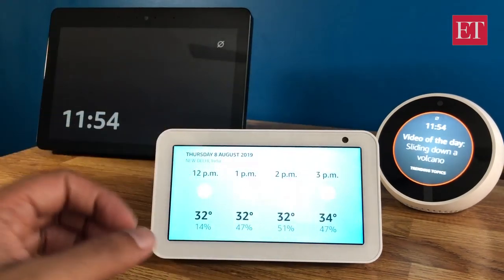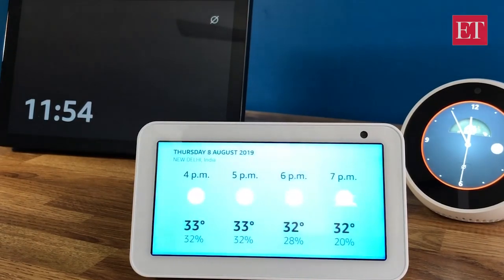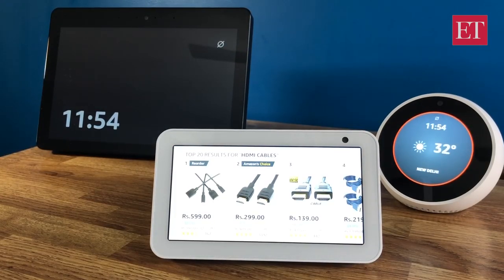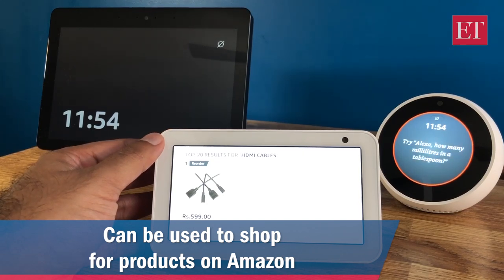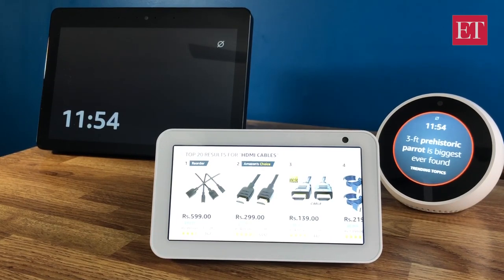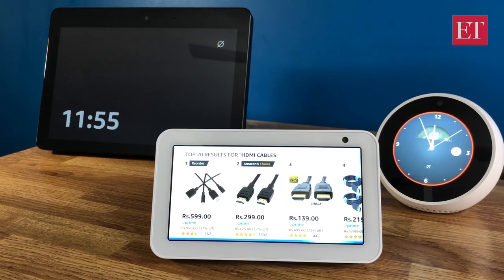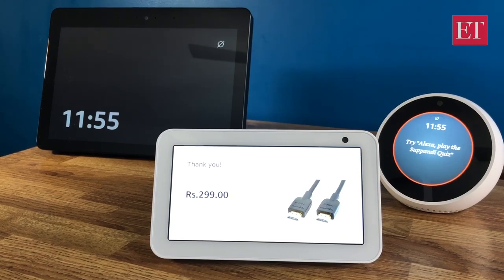It gives you a visual representation of whatever you're asking for. Alexa, show me HDMI cables on Amazon. [Alexa responds:] Showing top results for HDMI cables — based on your order history I found AmazonBasics high-speed micro HDMI to HDMI cable, three feet, two-pack, at 599 rupees. Alexa, order number two. [Alexa responds:] Order placed, your total is 299 rupees including tax. Your gift card was applied and it will be delivered tomorrow.